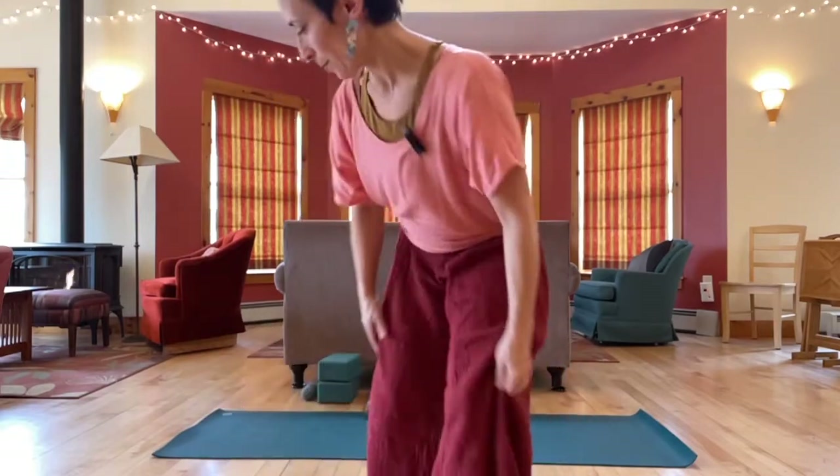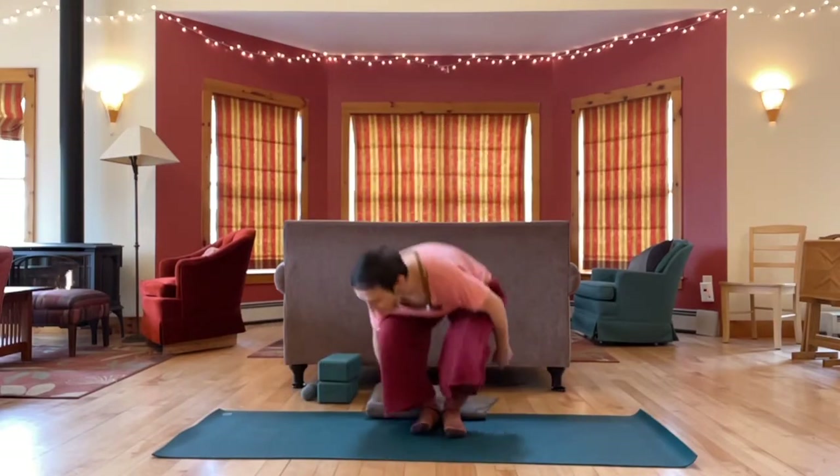Let's begin sitting. If you have something you want to sit up on, you can grab it — a blanket or cushion — and just take a few moments settling in. You can close your eyes or take a soft gaze.